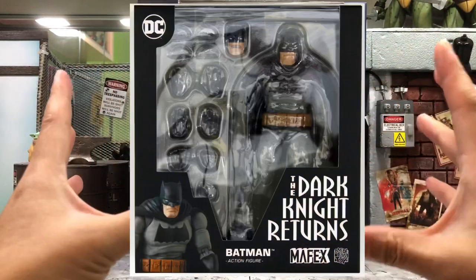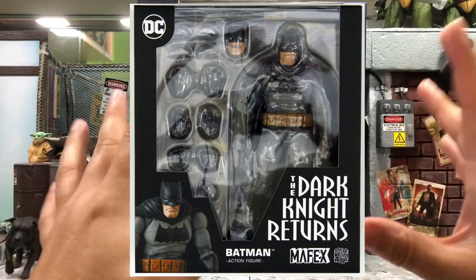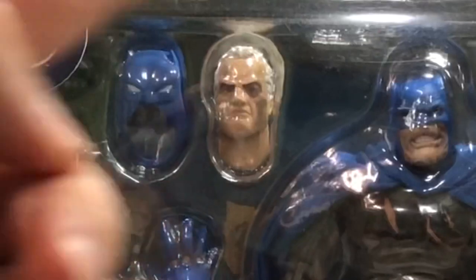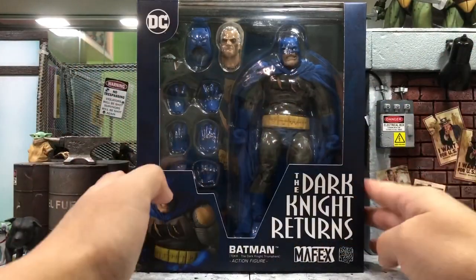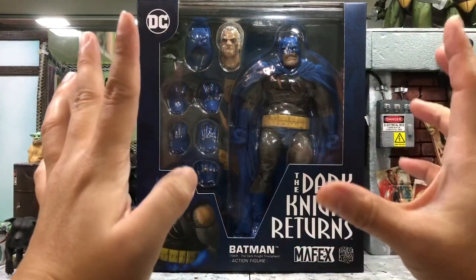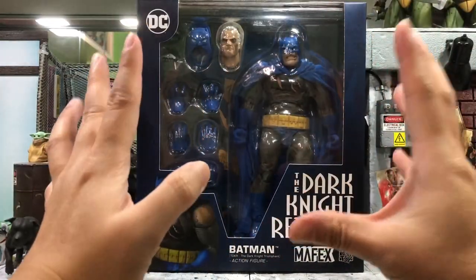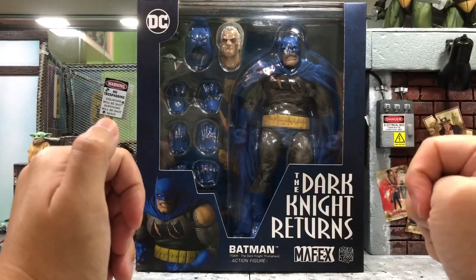There is another version which is the black color version of the Batman — non-battle damage. The reason I got this one instead is because I like the battle damage and also the additional Bruce Wayne head, which doesn't come with the other one. I also like the blue color since all my other Batmans so far are in black, so this brings out another variant and fits perfectly with the battle damage as well.